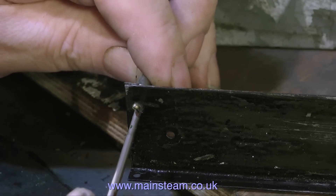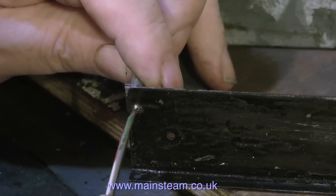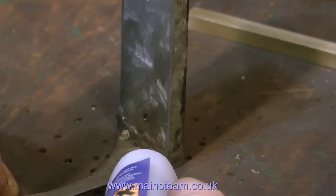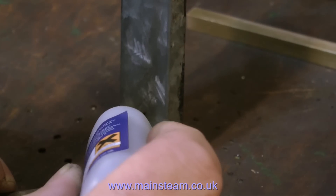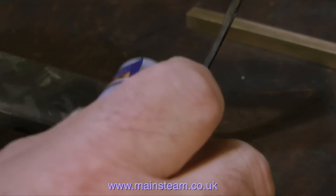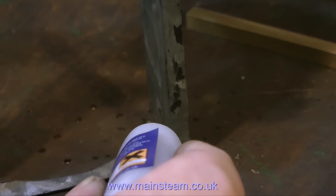The main boiler is going to be secured to this base using some brass banding. Now that all the 10BA nuts and bolts are tightened and trimmed to length, I'm putting a spot of cyanoacrylate adhesive on each nut to stop any possibility of the nuts working loose.